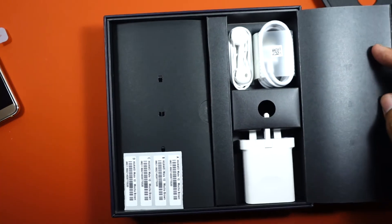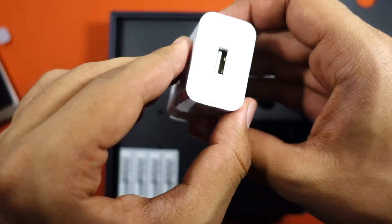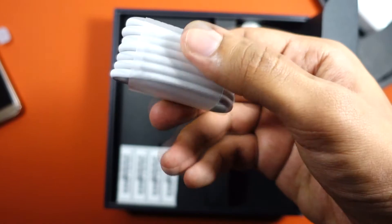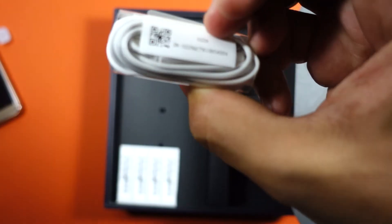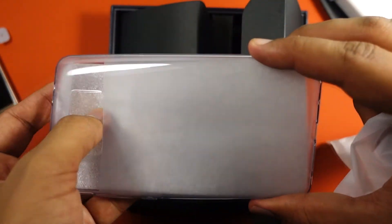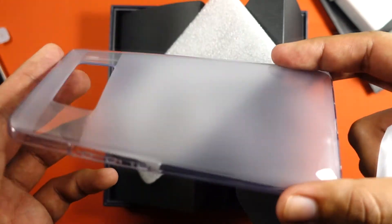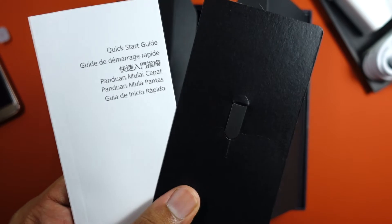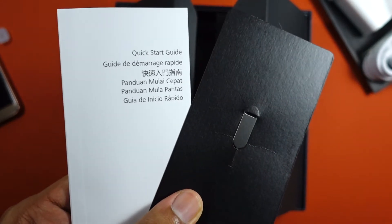You get a fast charge adapter which the company refers to as Huawei Super Charge, and they claim that a 20-minute charge is sufficient to run the phone for a whole day. It also comes with a Type-C cable and a pair of earphones. As with most Chinese phones, a simple transparent case is included, which is pretty neat. Finally, the last two items are the quick start guide and the SIM removal pin.